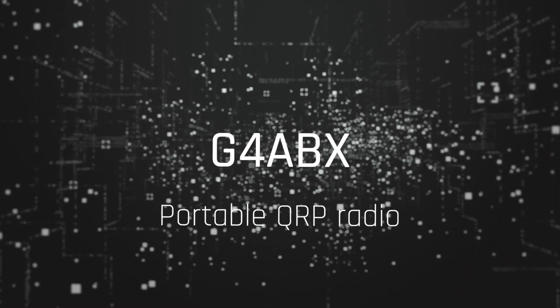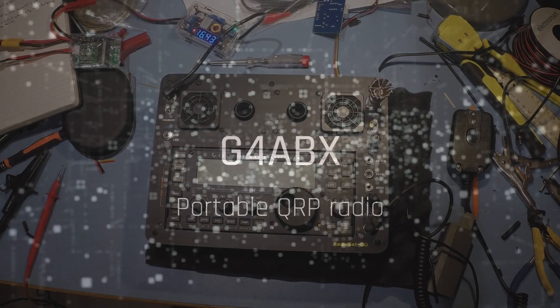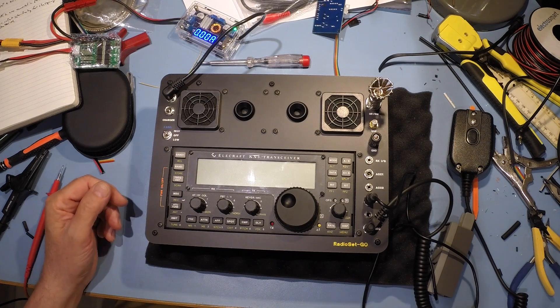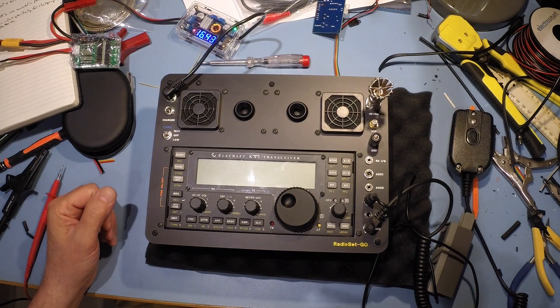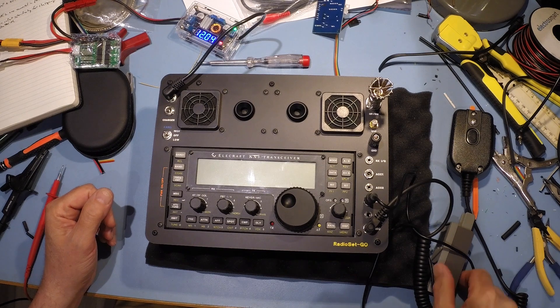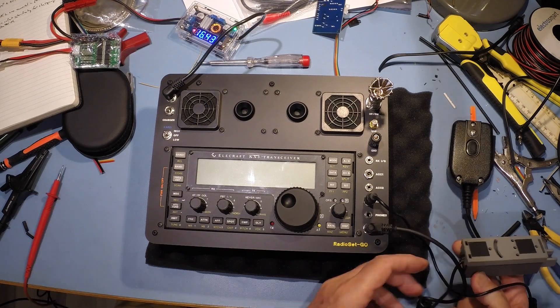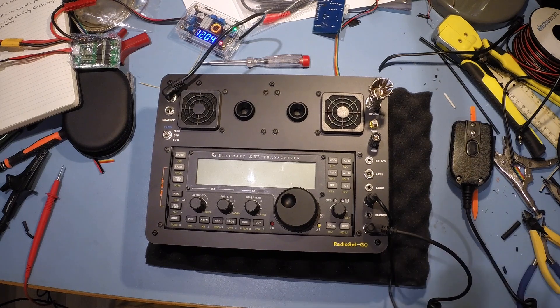We're sorry, the number you have dialed is not in service at this time. Well, this is what the workbench gets to look like when you've been doing stuff. So, let's have a look.